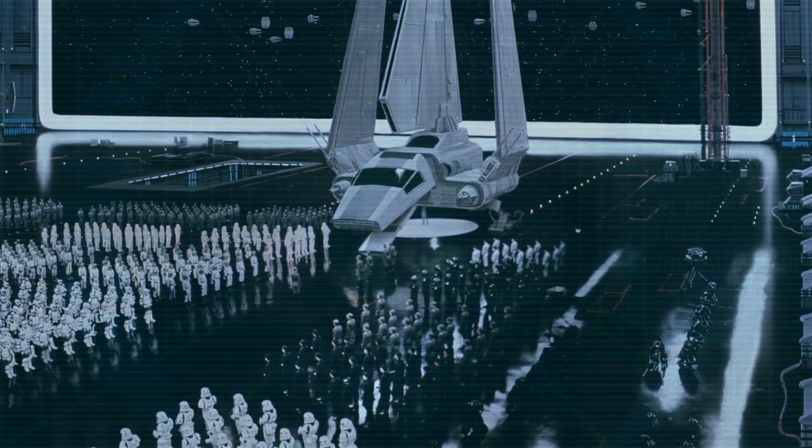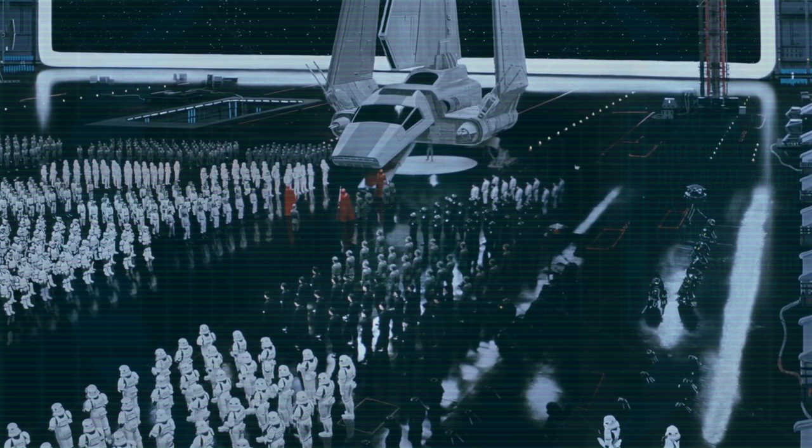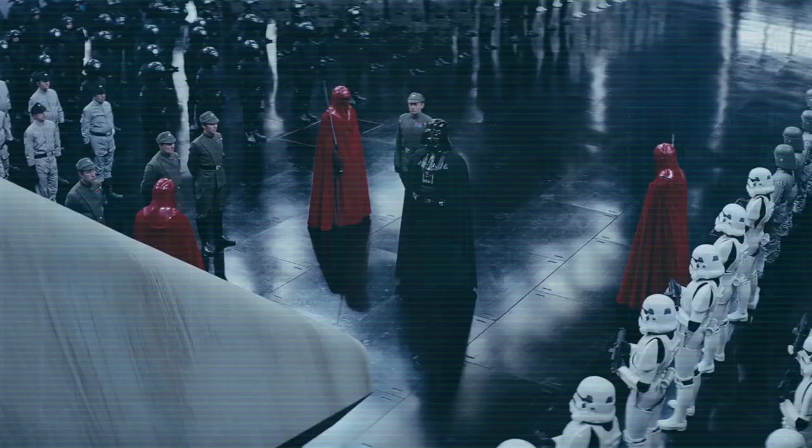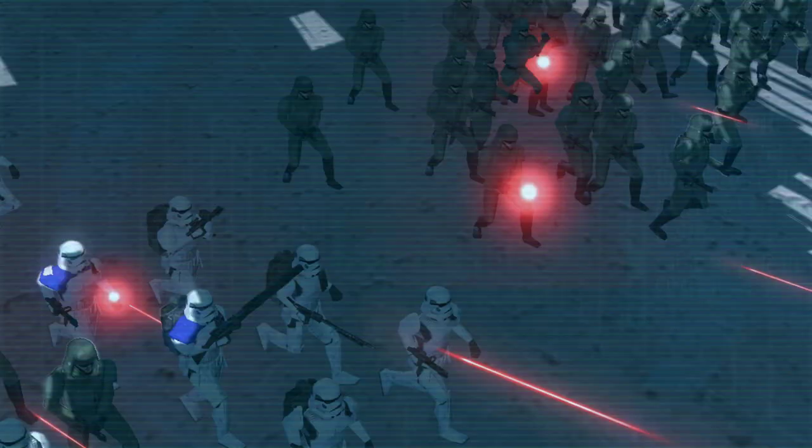When one normally thinks of the military of the Galactic Empire, they immediately conjure images of the white-armored shells of Imperial Stormtroopers marching in measured steps in neat orderly rows. But what most may be surprised to learn is the Stormtrooper Corps was only one branch within the vast Imperial military. The boots on the ground, so to speak, standard infantry of the Galactic Empire, and often the unsung heroes of many engagements, were the troopers of the Imperial Army.